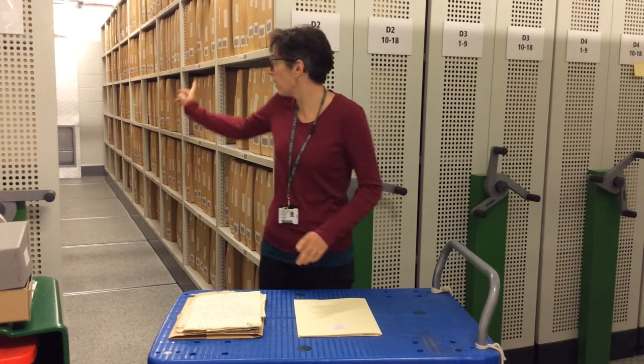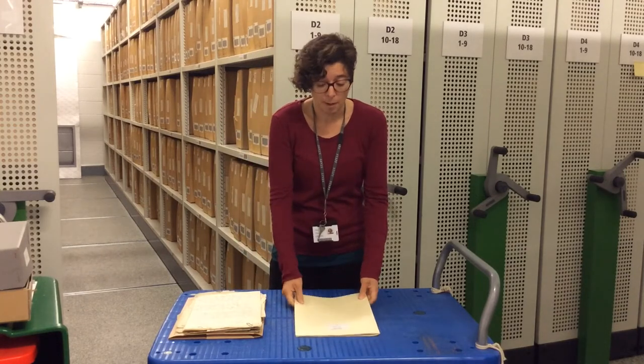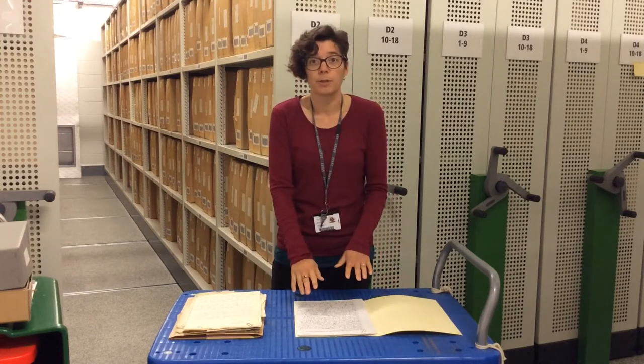I'm going to talk to you about how to handle paper documents. As you can see behind me, they come in a box and then they'll come to you on the table, usually in a folder. Make sure you've got plenty of space around you. Open up the folder — the documents are inside.